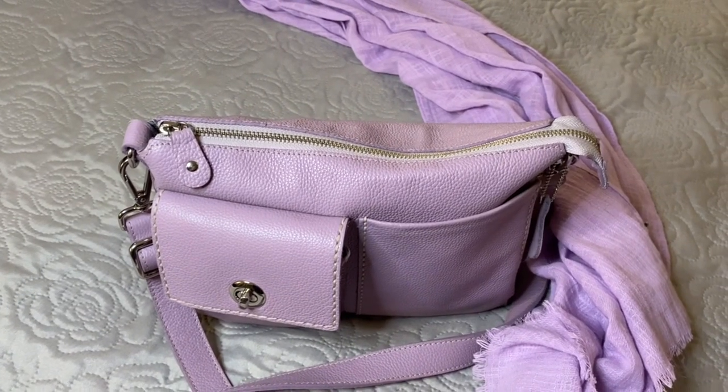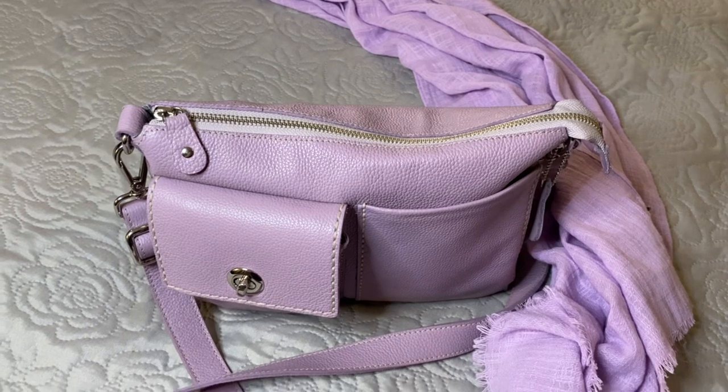Hello everybody, welcome back to my channel. I have come on tonight to show you the bag that I used today.